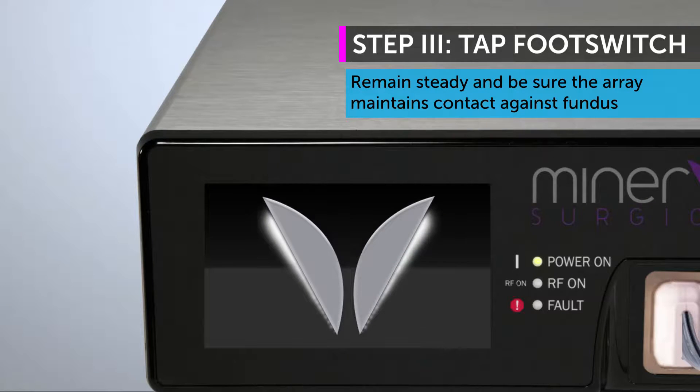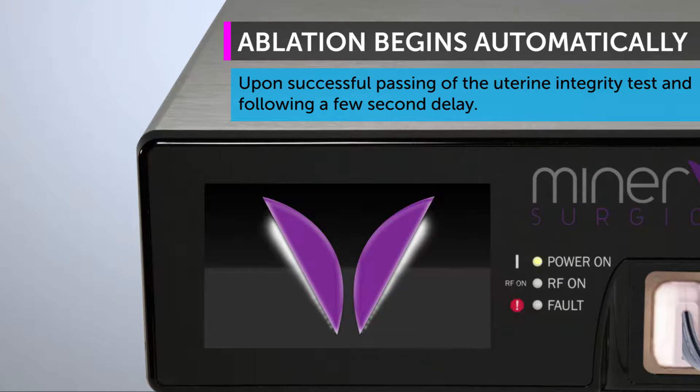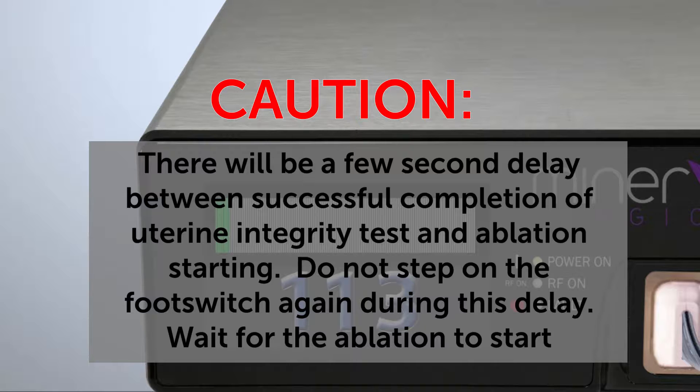Please remain steady during the uterine integrity test and maintain correct placement of the array against the fundus. Upon successful passing of the uterine integrity test, the ablation starts automatically. There will be a few seconds delay between successful completion of the uterine integrity test and the ablation starting. Do not step on the footswitch again during this delay — just wait until the ablation starts automatically.